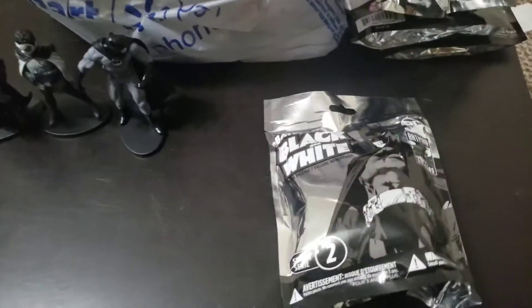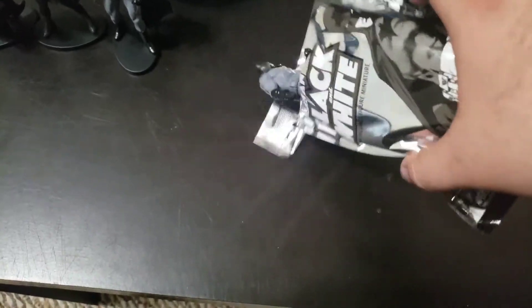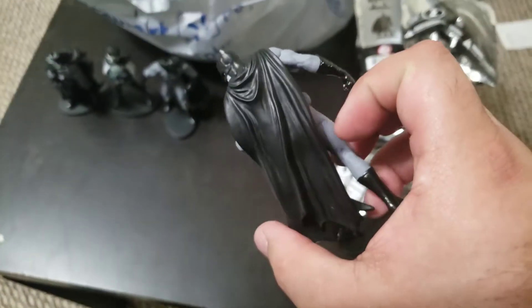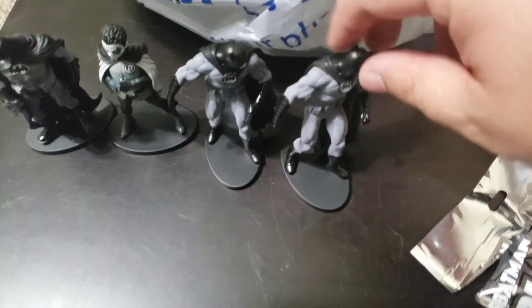Harley Quinn — I don't know how many packages he unboxed but I got a handful over here. Only got 45 seconds of video left. Bag number four — another surfboard guy. He's looking sideways. I like his cape, his little bat symbol. It's like he's surfboarding for some reason because he's supposed to be held sideways.